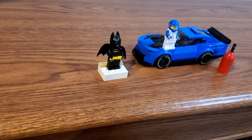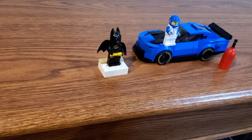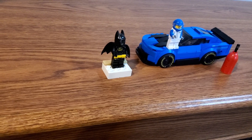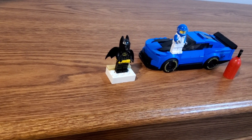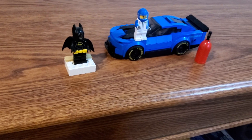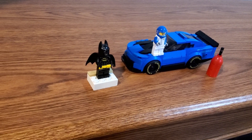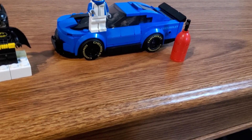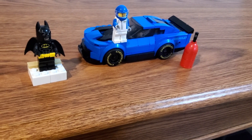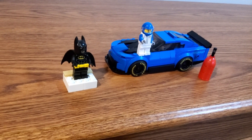You'll notice one really big difference with the set right away - I actually left off all of the stickers. That's just because I'm not a fan of stickers enough to want to put them on the set, especially on the windshield. I decided to completely leave the stickers off except for the printed hubcaps on the wheels, since those are printed, and there is also a printed 1x3 plate on either side of the car which I obviously used.